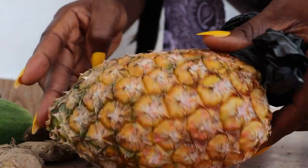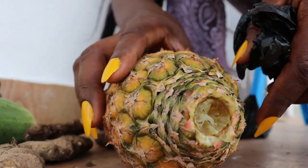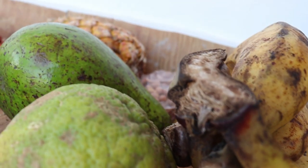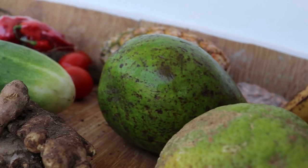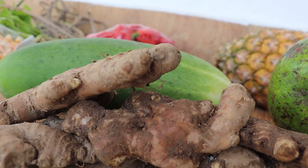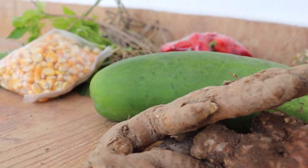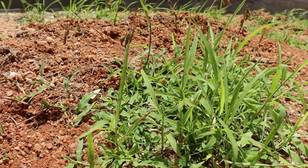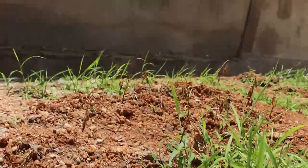I decided to get more things like corn and tomato to add to my garden. For the slim tea, I'm going to be using pineapple, lemon, cucumber, lemongrass, and ginger — very important — along with other things you'll get to see in the video.